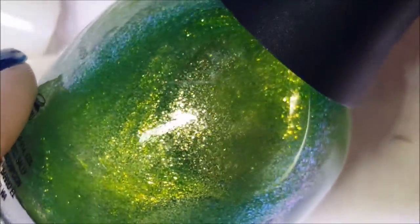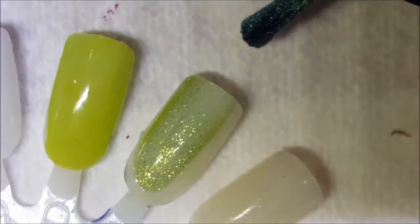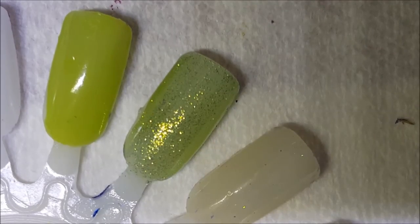Next up is called Margarita Mambo, and it's this really pretty green glass fleck shimmer polish. On the sides you can kind of see it goes to a blue and a purple, though I don't think that translates onto the nail. So we're gonna go next to the Grassy Knoll. This one has a nice formula — most Finger Paints shimmers and glitters will have a good formula; their creams sometimes leave stuff to be desired.